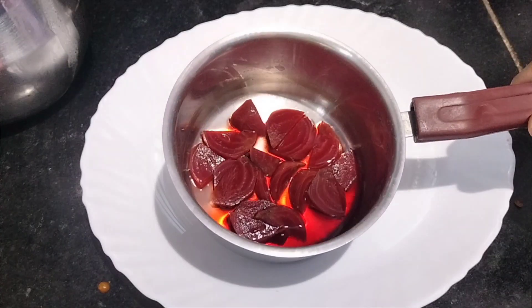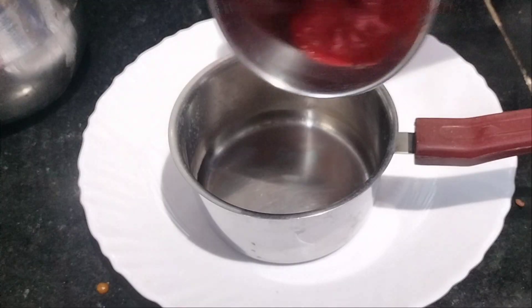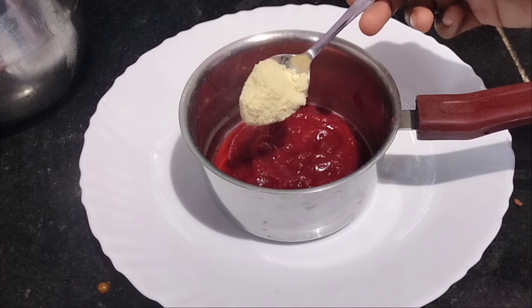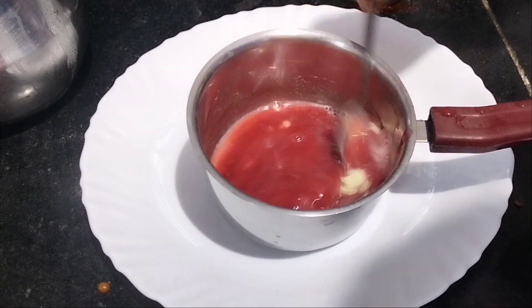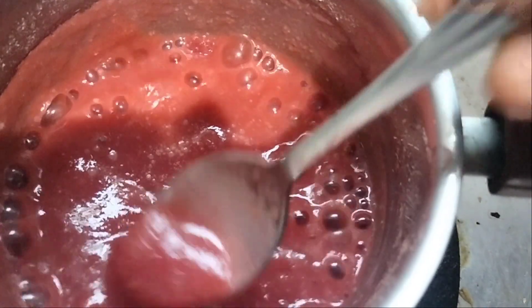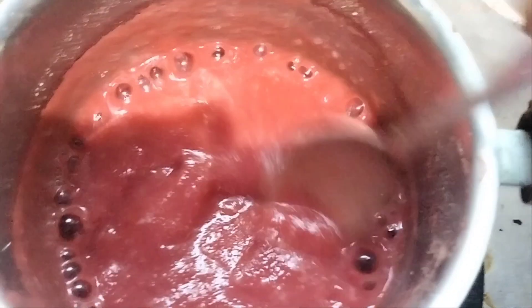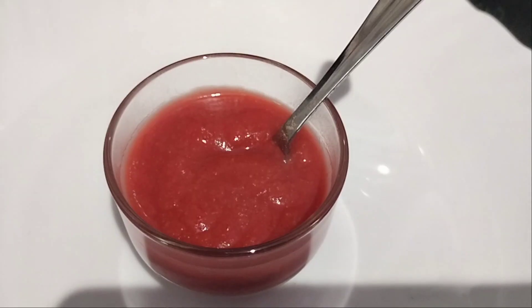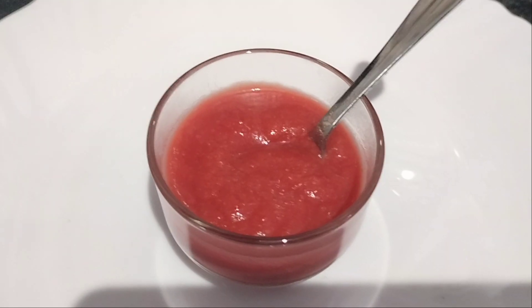Let the dough get mixed in and paste it. After that, it is cut and the dough will finish. Now we can mix it. Let it mix well. You can mix it in the same way, directly or in any way you prefer.